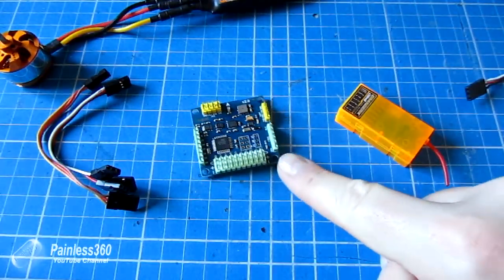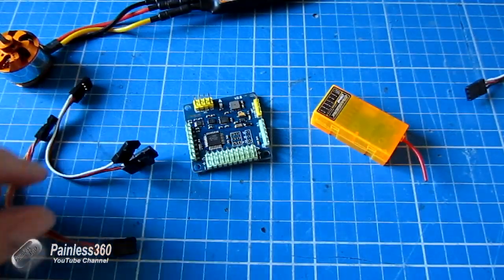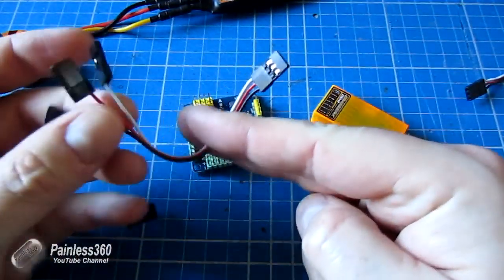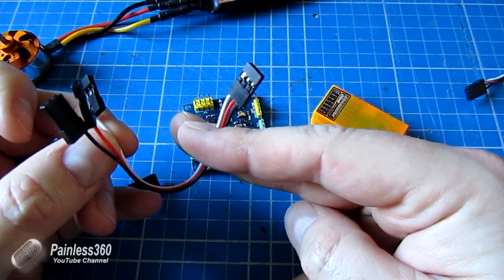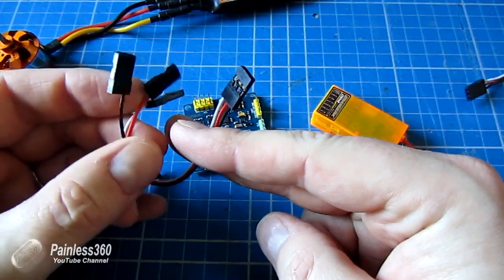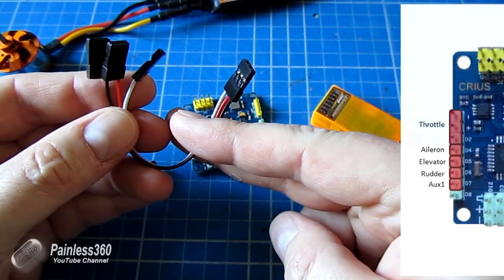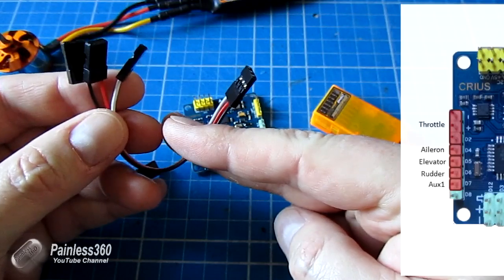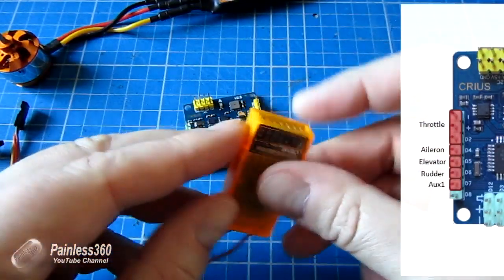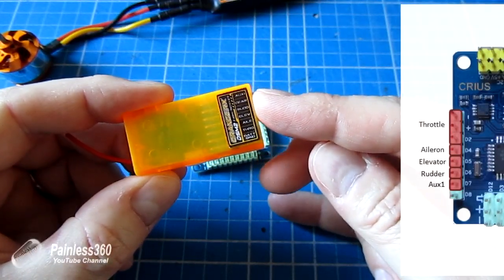To connect the receiver you can see there's a difference in that the throttle channel actually covers three pins and the other channels only use one. When you get your MultiWii board, in the kit should be one of these cables where one end has three wires going into one servo lead and the other end splits out the three wires into individual leads. We'll need that cable for the roll, pitch and yaw axis, and another one of these if we want to connect the auxiliary pins to control the flight modes. On the receiver itself you'll probably find the actual names of each channel written on it.